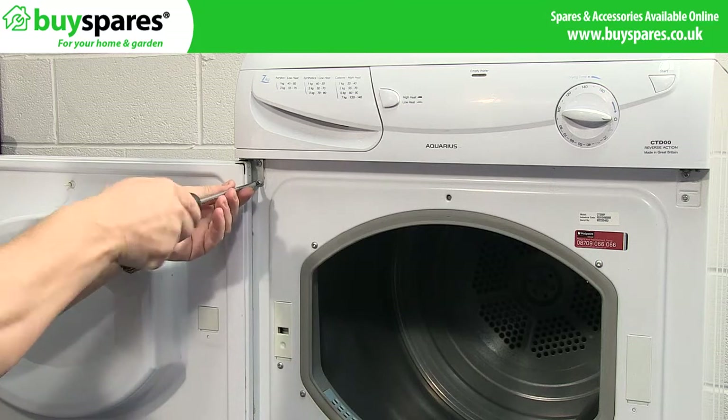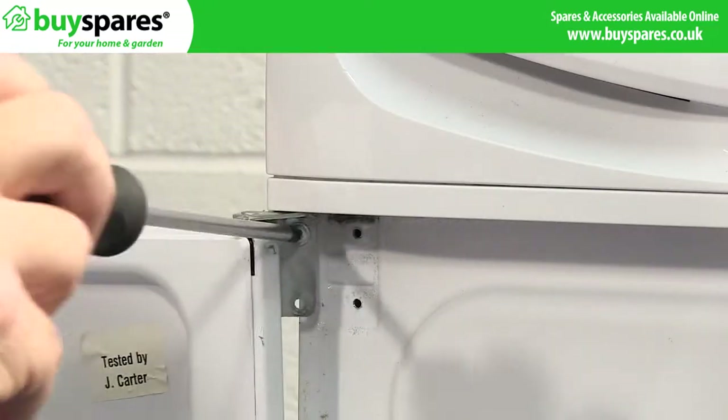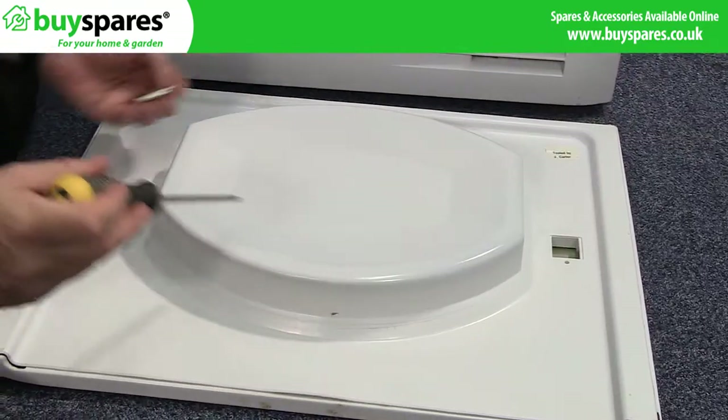Next remove the door for better access. And transfer the catch and cover.